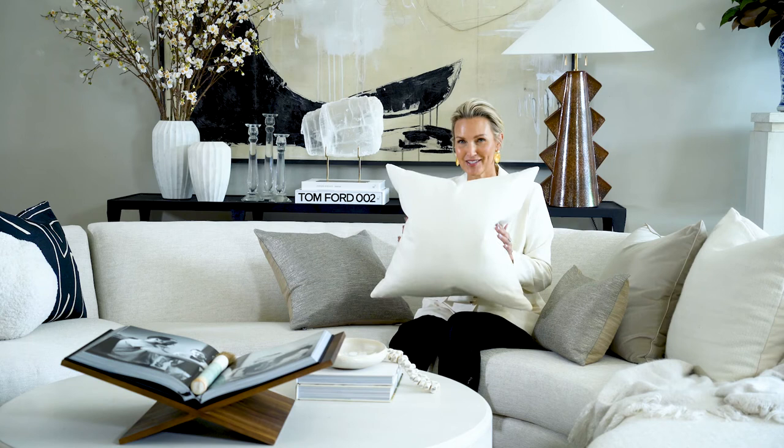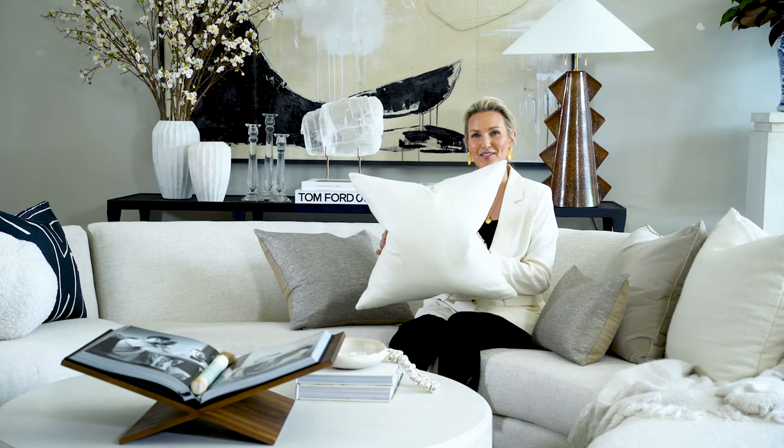I think it looks so fresh. It looks beautiful for summer as well as winter — it's just that perfect ivory pillow. Really generous sizing so you can use less pillows, which is the newest trend: use less and it will look more luxe. This is again the Luna Silk pillow.